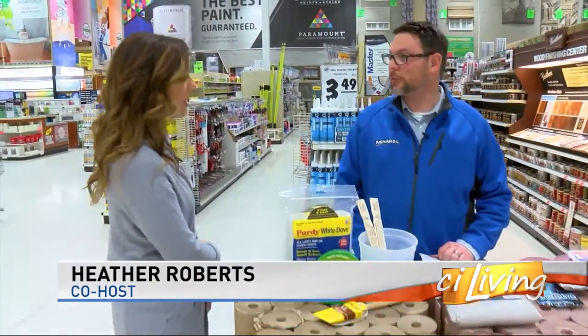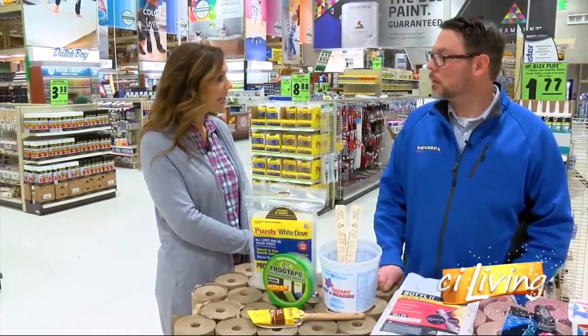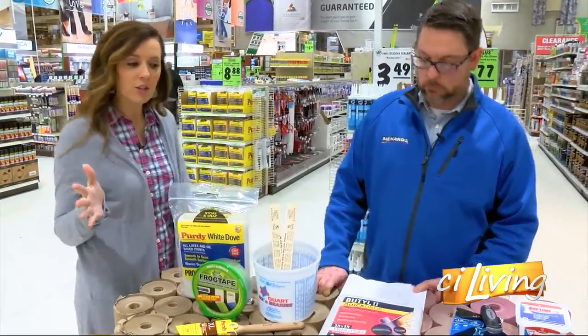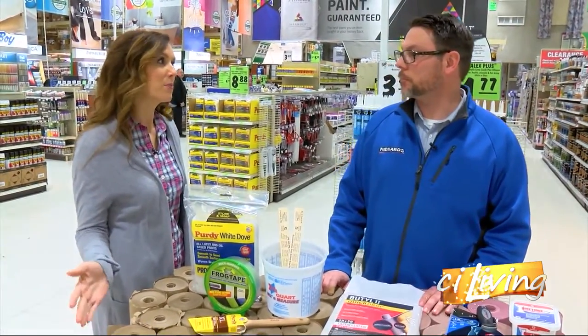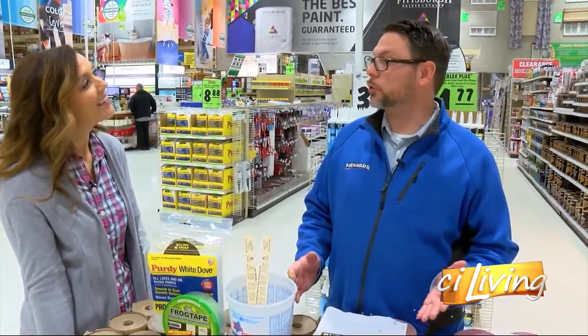Thanks for having us out here. Thanks for coming. So something easy that people may do to refresh their home is a new coat of paint. Yes, absolutely. So let's talk about what we need to do. We were going to start this project, but we have to be prepared because preparing is probably the most important part of this job. You've got to get prepared by getting all the materials you need.